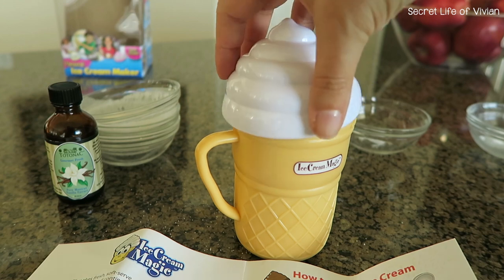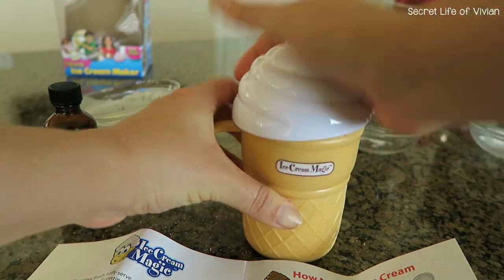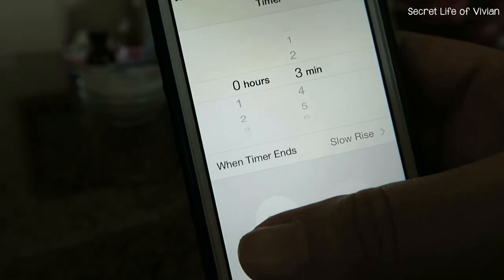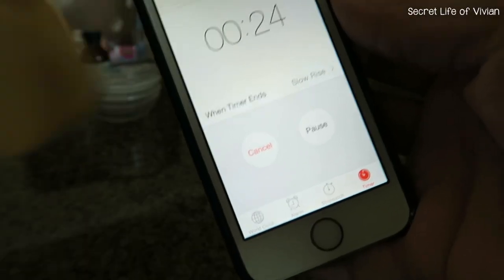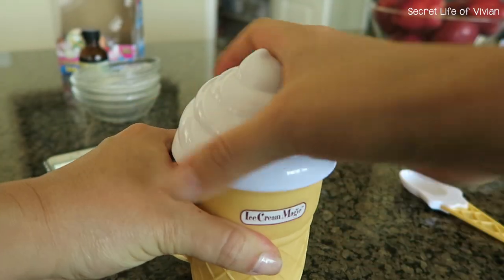Make sure it's sealed very nicely, then you have to screw on this lid as well. I had the hardest time getting that screwed on, but I finally got it figured out. Now three minutes on the clock — shake, shake, shake. Three minutes doesn't sound like a long time, but it actually is when you're moving.